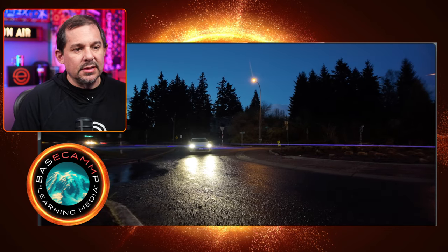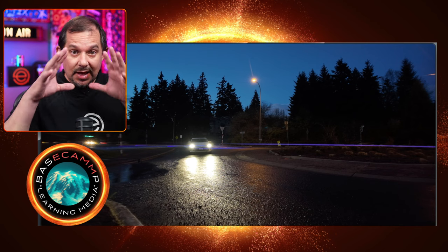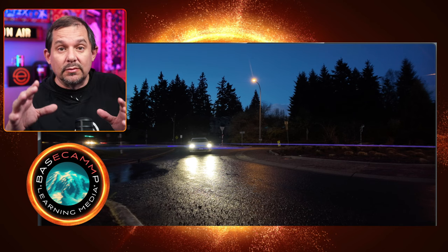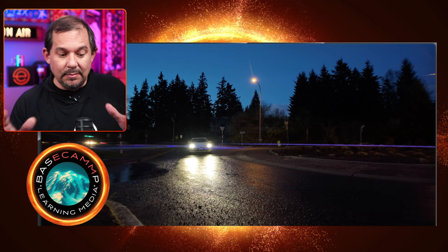It depends on the light source. A lot of cars have different headlights and they'll have multiple lights — sometimes it'll key off of all the lights inside the housing and sometimes it won't. It just really depends on the way that light is diffused and picked up by the lens.